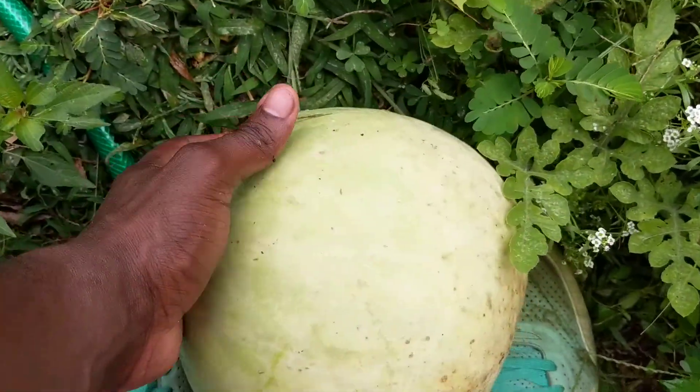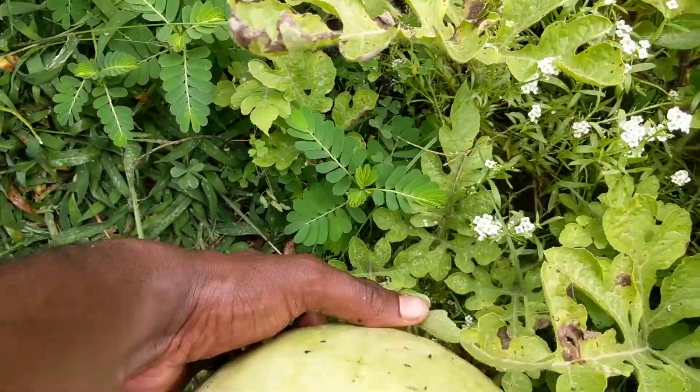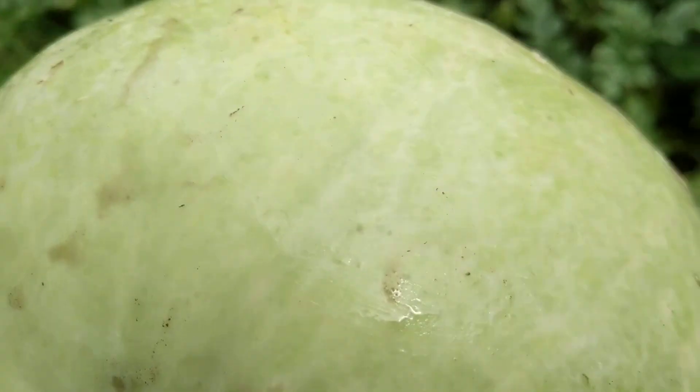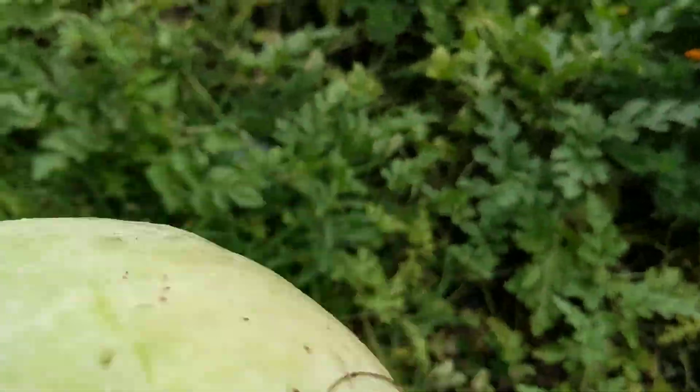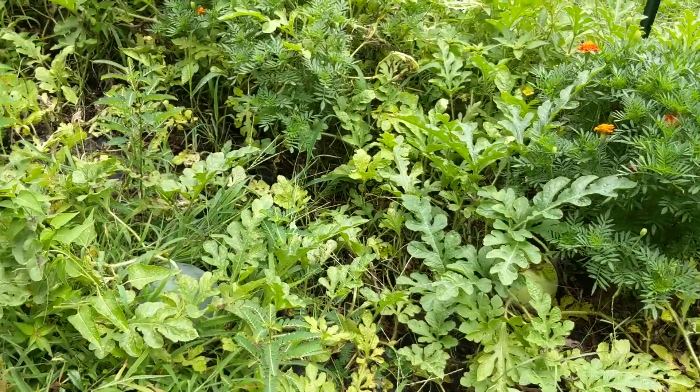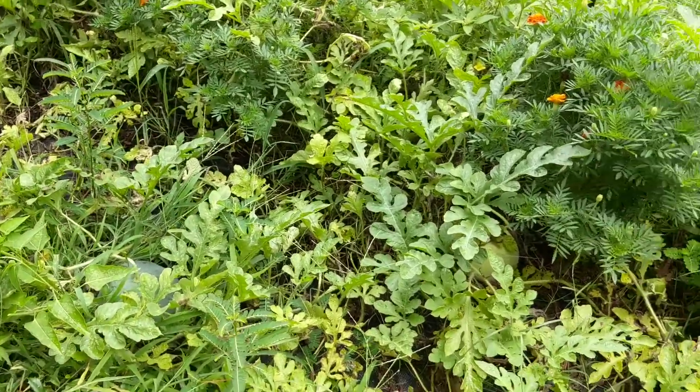You hear that? Not sure if that's good or bad. But this is my biggest desert king so far. Got a lot of black diamonds and desert kings — pretty much the ones that really came up in this batch.